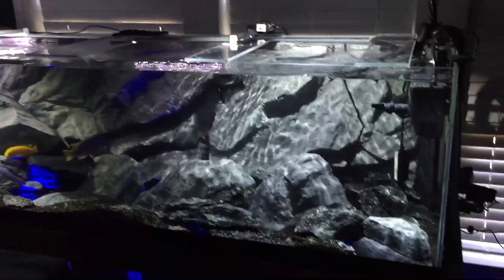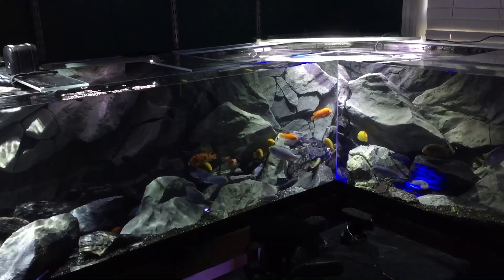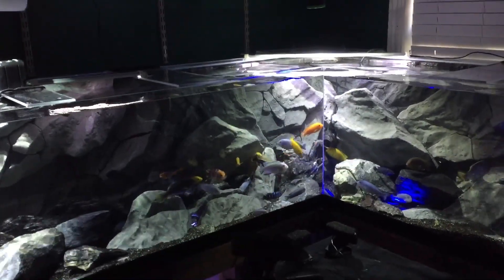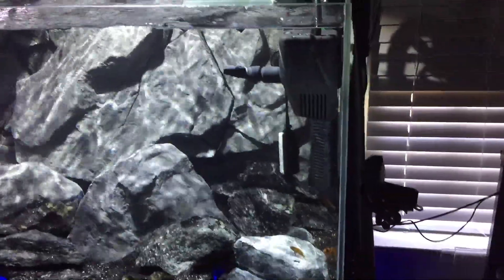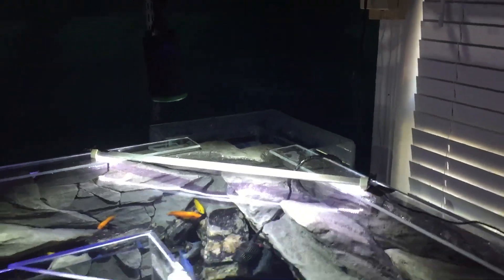This tank is five days old — the fish I've had for over a year, but the tank itself was just finished about five days ago. It has a 3D background in place. Currently using a pair of FluVal 406s on each end in conjunction with a hang-on top filter for filtration. There's also a ghost overflow in the back that will feed into a sump.